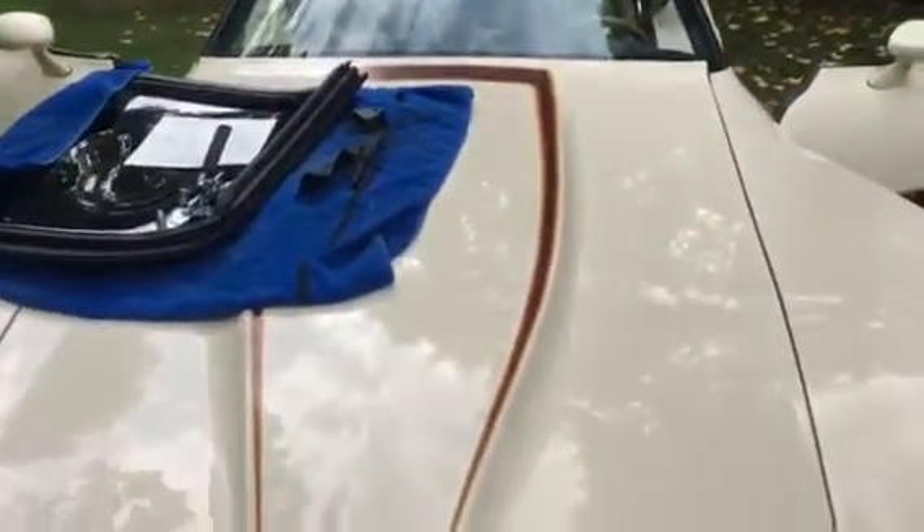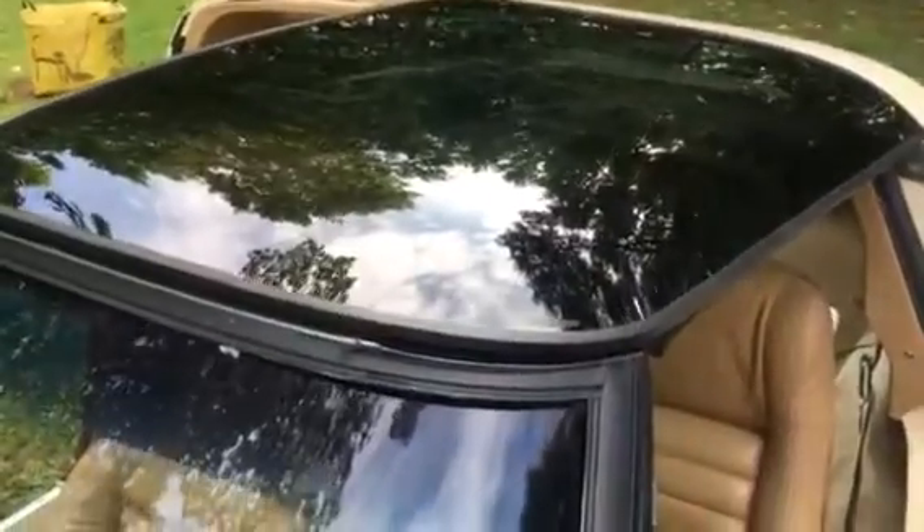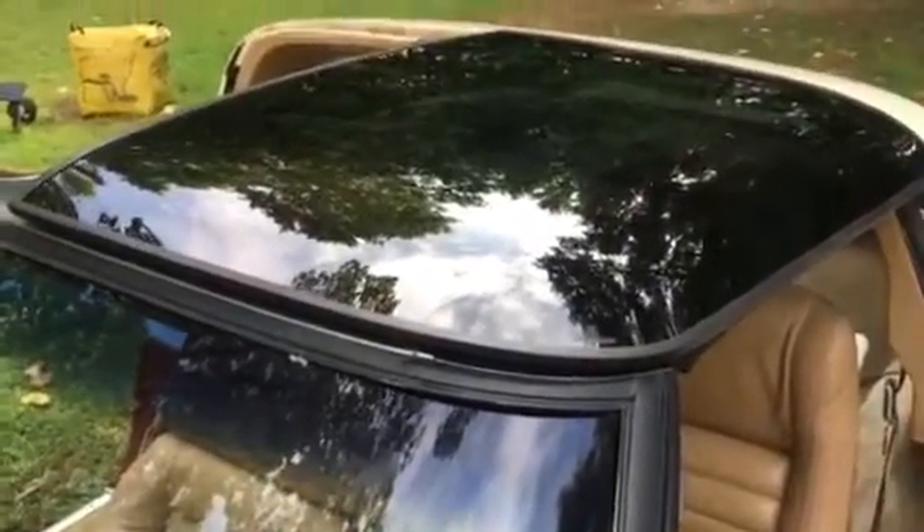Still got to finish polishing out the Corvette. That little bit of haze right there is not as shiny — even though there's a reflection coming from the tree, you can see there's still a little bit of scuff in the paint. Trying not to buff on it too much more because I'm starting to cut through the paint.